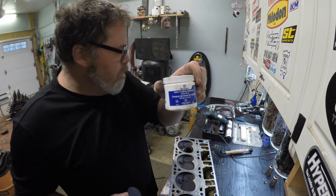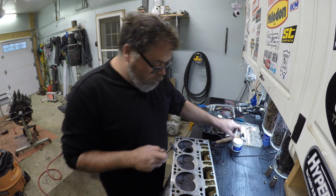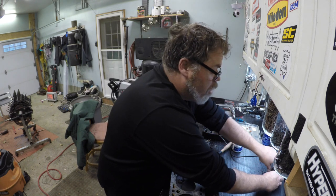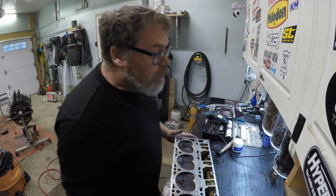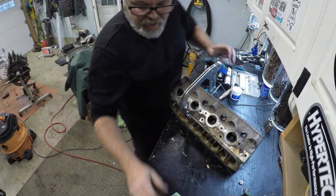Thanks a lot Rob from Carquest in Petrolia, Ontario — go see them, tell them Dirty Old Bill sent you. We got the lapping compound. I'm taking all these apart and putting the springs where they belong — even though I'm not going to reuse them, I want to keep the keepers and everything in order.